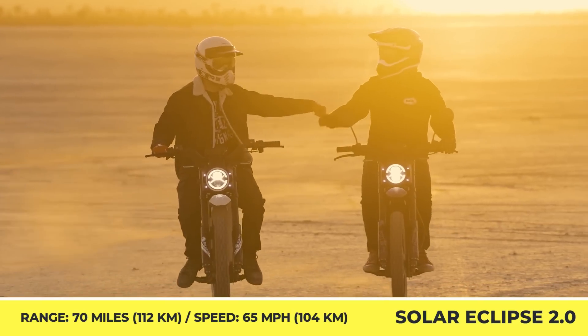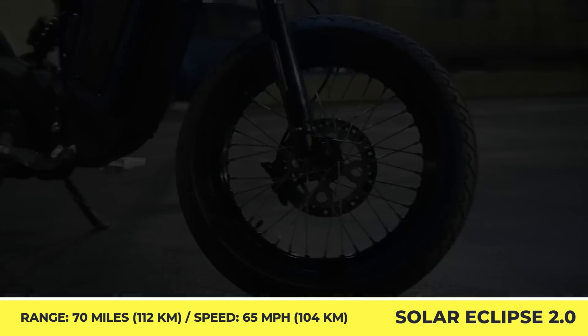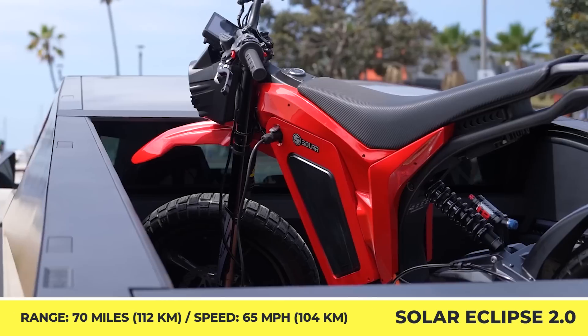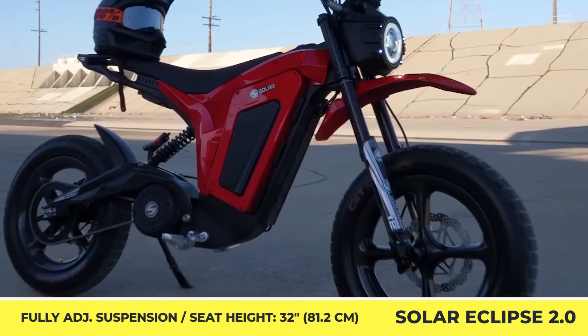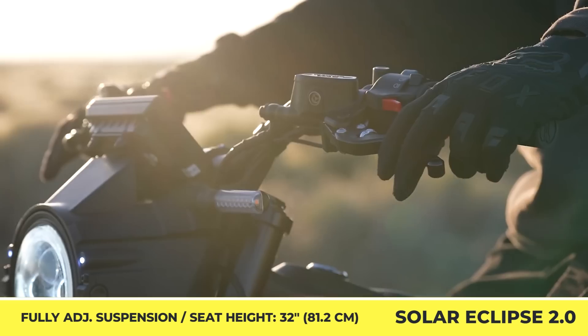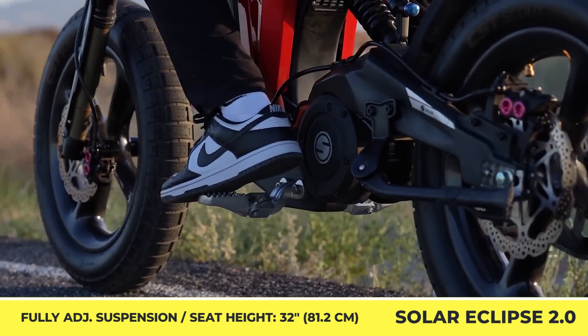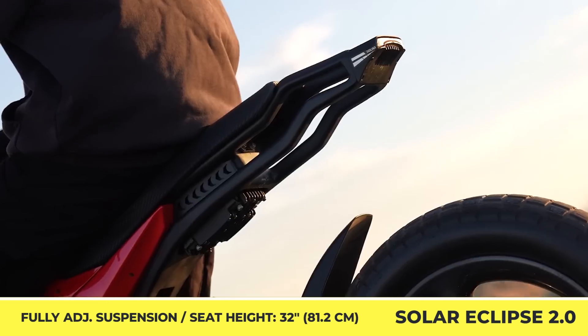Depending on your needs, you may order the bike with either 19-inch Enduro or 16-inch Supermoto wheels. Moreover, the available full suspension system could be adjusted for either road or off-road use. The dirt bike is equipped with a 72-volt, 45-amp-hour battery pack which could provide up to 60 miles of riding and needs 4 hours to completely restore its charge.